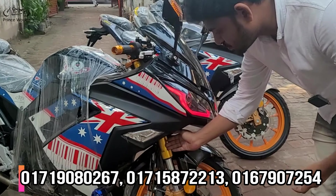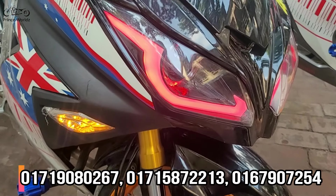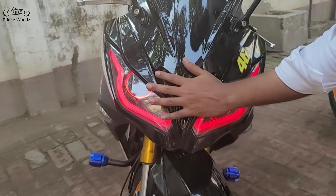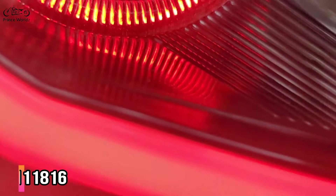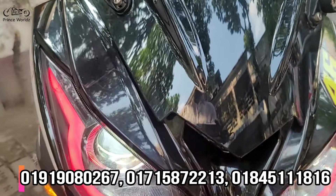As we walk around, you can see the suspension, and you can see the brake. You can see the bike as well. This looks like a great bike. You can see the TRL LED position light.